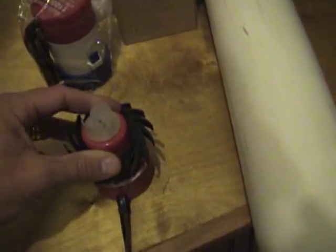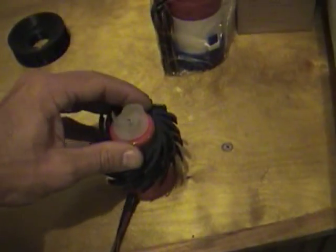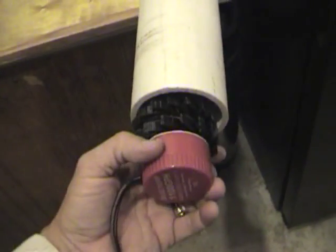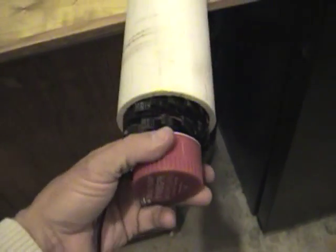These two pieces will serve to have it spring load and fit inside the pipe — just kind of slide it down as far as you need it.